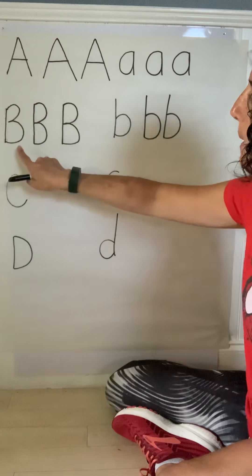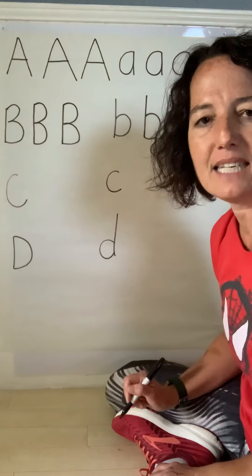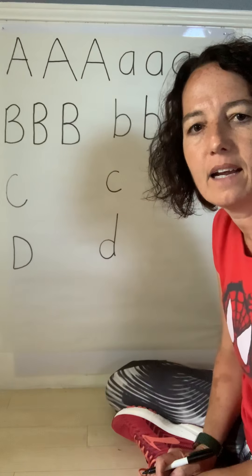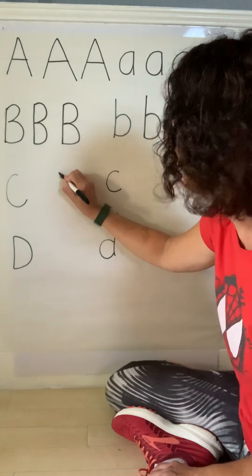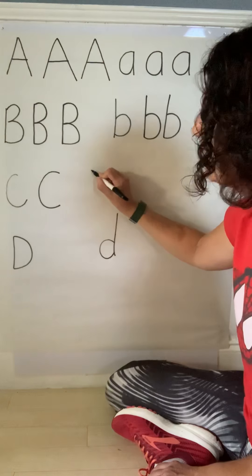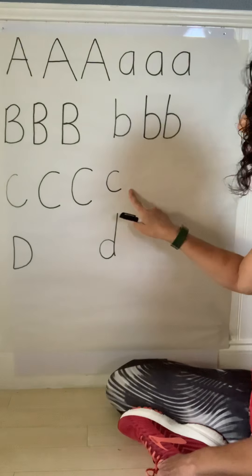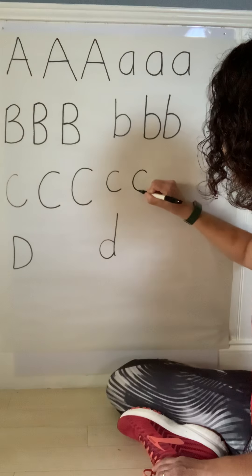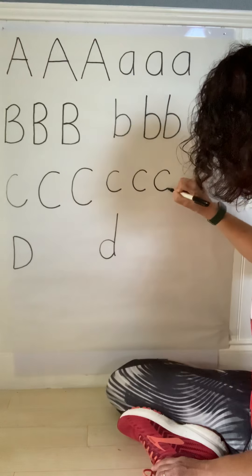So we've got A, B — what comes next? C, good job! Easy peasy C. What do you notice about the uppercase C and the lowercase C? Yep, they look the same — they are just different sizes. Uppercase C: you start at the top, you curve around and stop before you make a circle. Lowercase C: start at the top, curve around, and stop before you make a circle. Good job!